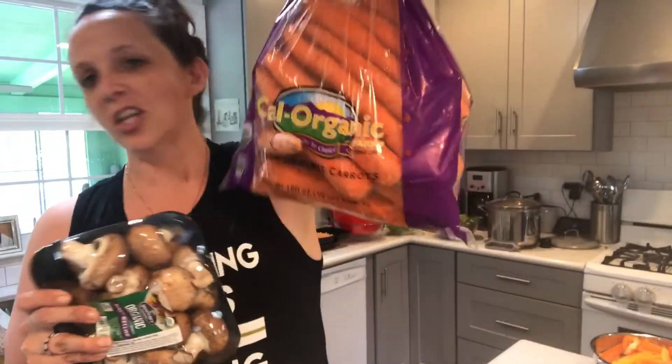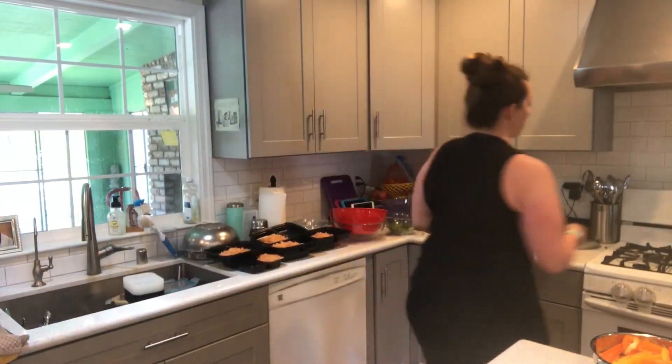I'll add some carrots — not that many, let's just calm down — and cook that all together with a little bit of liquid aminos.